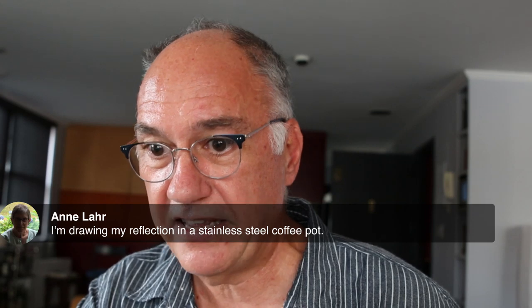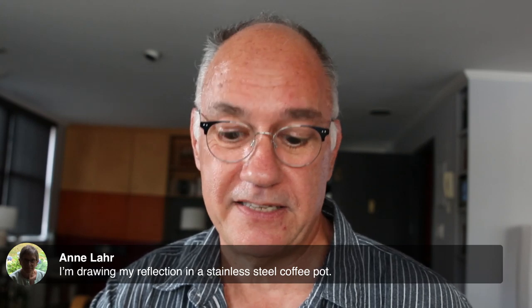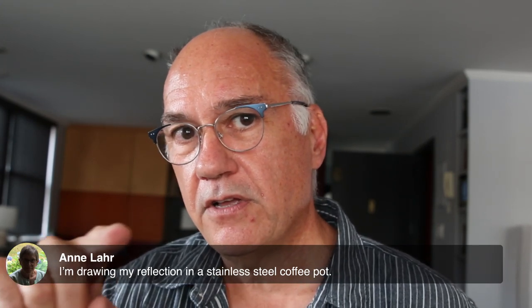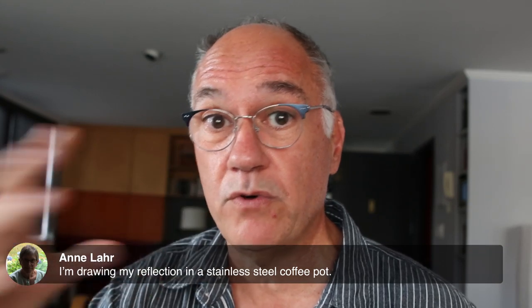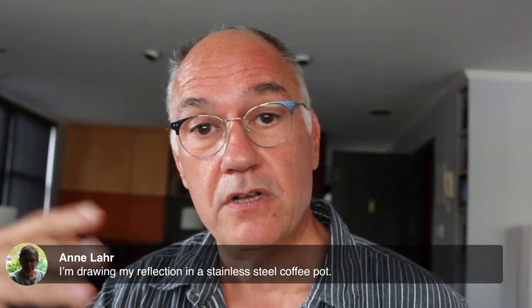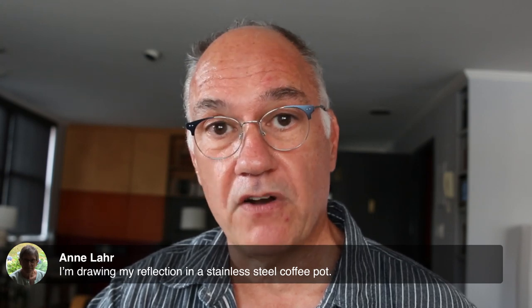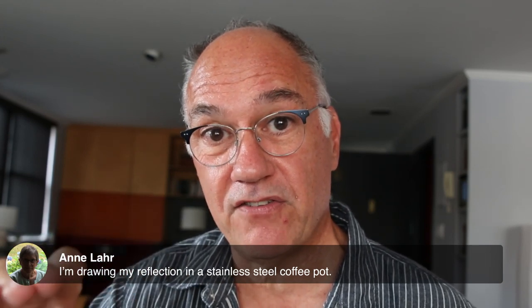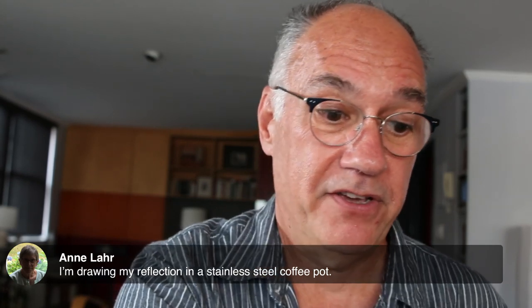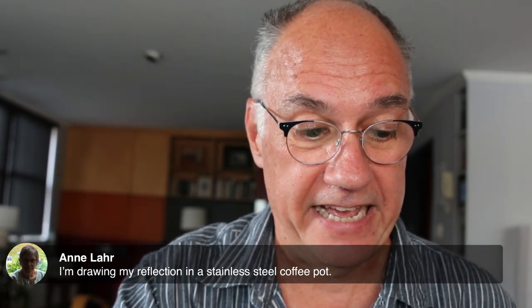Ann says she is drawing her reflection in a stainless steel coffee bottle — that's great. A toaster, any appliance is great. Then you get to draw your entire kitchen and the object itself, thinking about the strategy. I mean, that's another thing for those of you drawing things that weren't reflective. If you're drawing a glass of water, that glass of water is also going to have lots of gradations — areas that are very dark, areas that are reflecting the light in the room, and then also the transparency of the glass itself. How are you going to capture that? What language are you going to use?